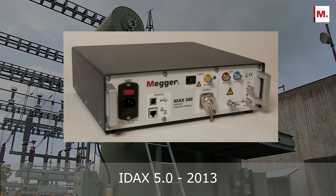Fast, easy to use, and provides automated insulation analysis.